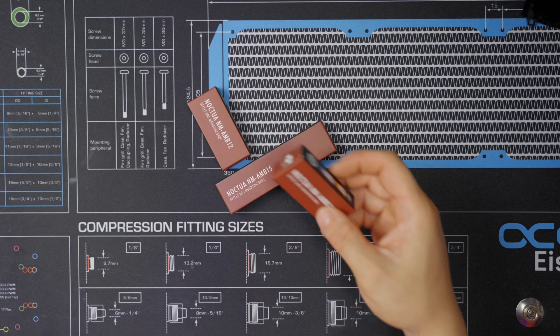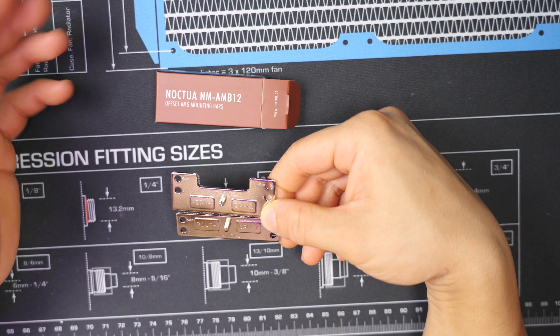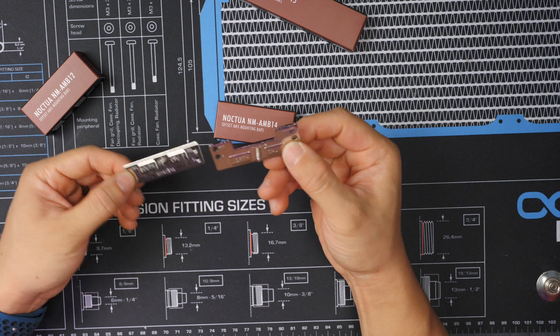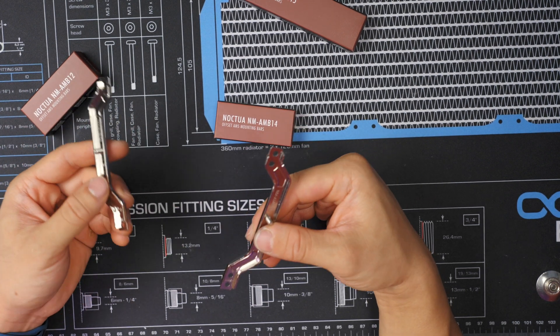We've got three sets here: the AMB14, the AMB15, and the AMB12. The AMB12 is for 83-millimeter mounting pitch coolers like the D15, C14S, and D9L — it has a north and south label for orientation. The AMB14 is similar but for a 78-millimeter mounting pitch; only three coolers use this one: the D12L, L12S, and L12 Ghost Edition. The AMB15 is for most U-type coolers — U12A, U12S, U9S. Noctua has a complete list, so definitely double-check before ordering.